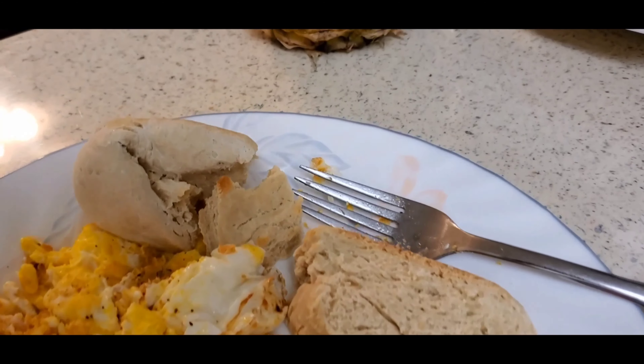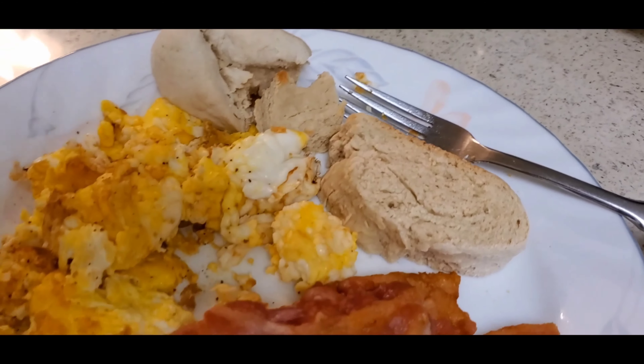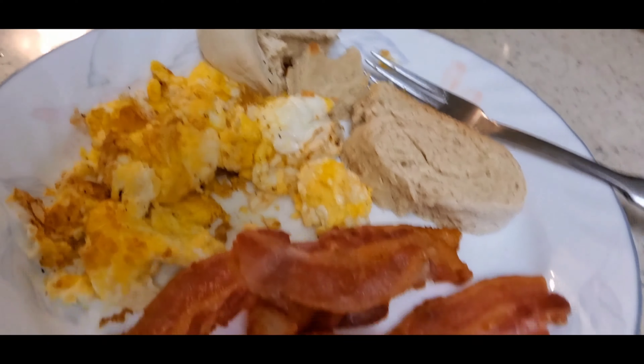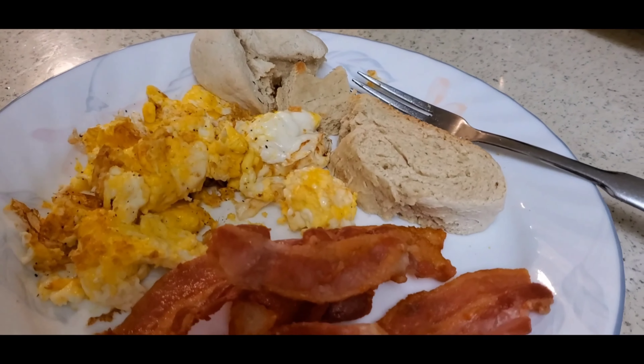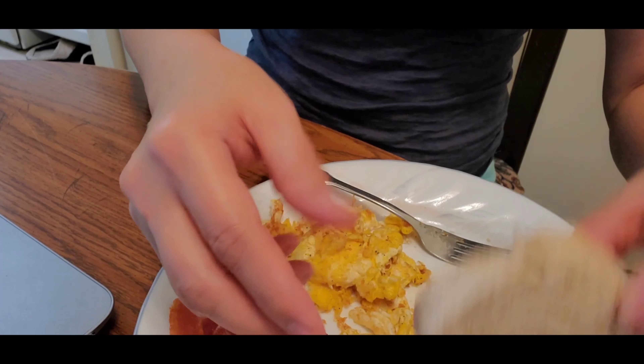I put the bread back in the oven for probably five more minutes and just took it out — it's still looking kind of white on top, so I put it back while the oven is cooling down. I cut some of the bread to show you. This one I put in the oven a while ago looks a lot better now. I made some scrambled eggs, bacon, and my coffee is right there — the table's a mess!